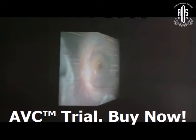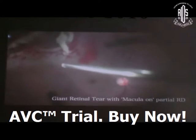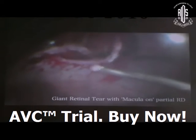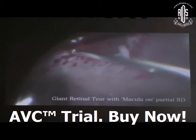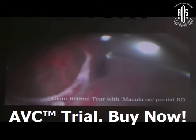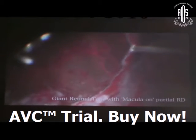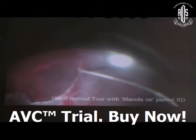Now, coming to the situations with giant retinal tear. This post-traumatic case with a racquet-margin giant retinal tear and macula-on — 6/9 vision — required surgery as there was a little detachment around the tear. A vitreoretinal approach is basically necessary because you cannot cover this whole break with only a scleral buckle.